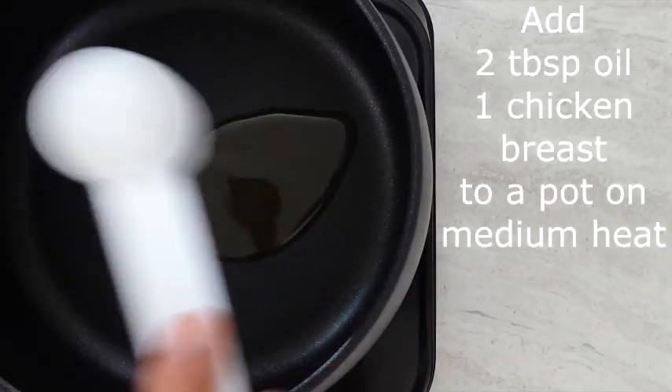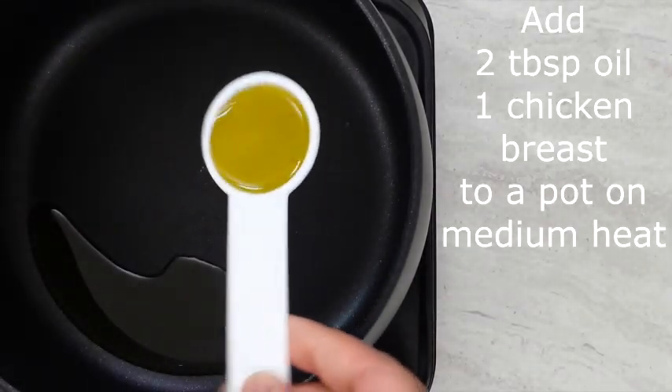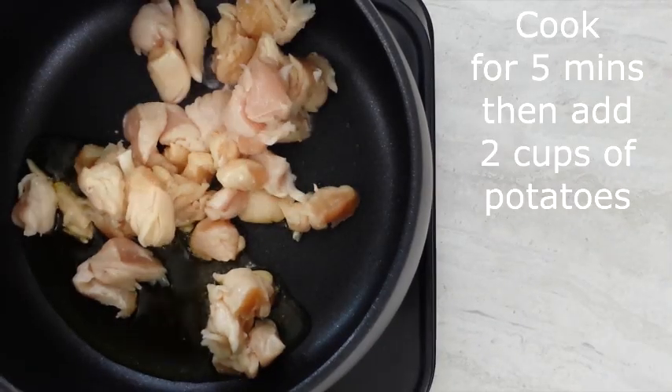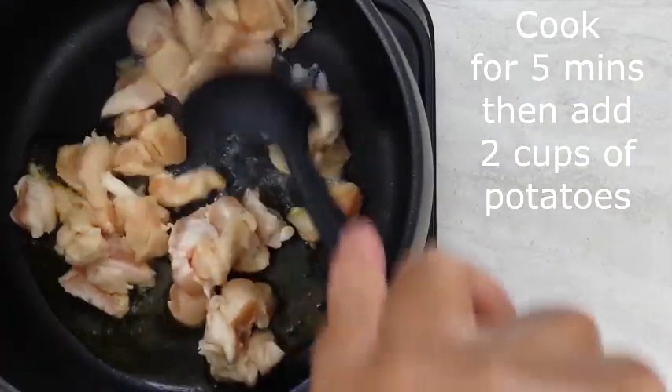Hello everyone, today I'll be sharing with you my chicken pot pie recipe. To a four quart pot, I add two tablespoons of extra virgin olive oil and one chicken breast cut into cubes.